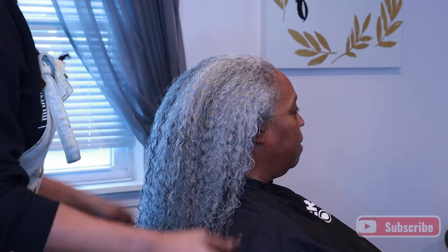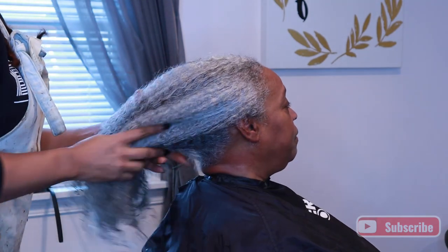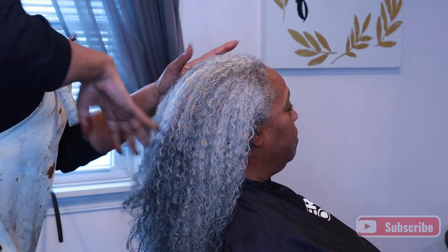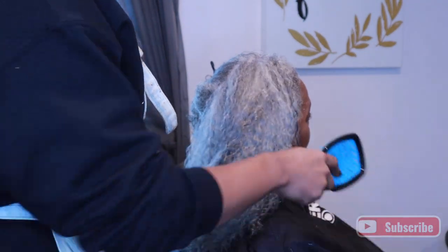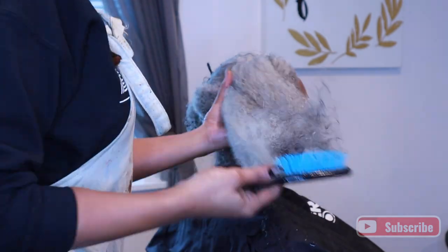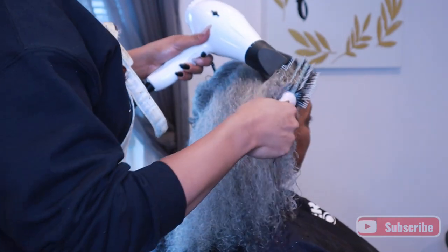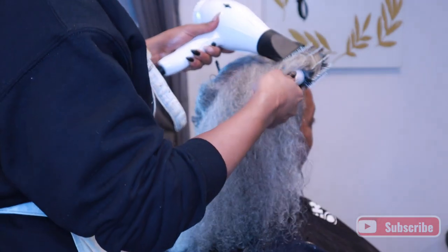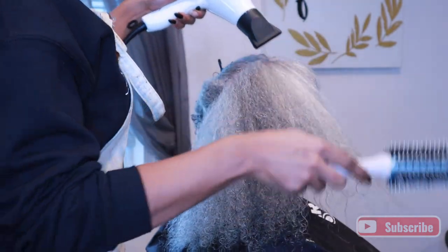She lives in another state, so whenever she comes to visit, I always make sure that I hook my mommy up because I can't have her looking crazy, even though all she does is wear a ponytail. I get questions sometimes about gray hair and how I'm able to do gray hair without it turning green or yellow. To be honest, I'm not 100% sure how I'm always able to manage it, but I do have an idea of the things that contribute to it.